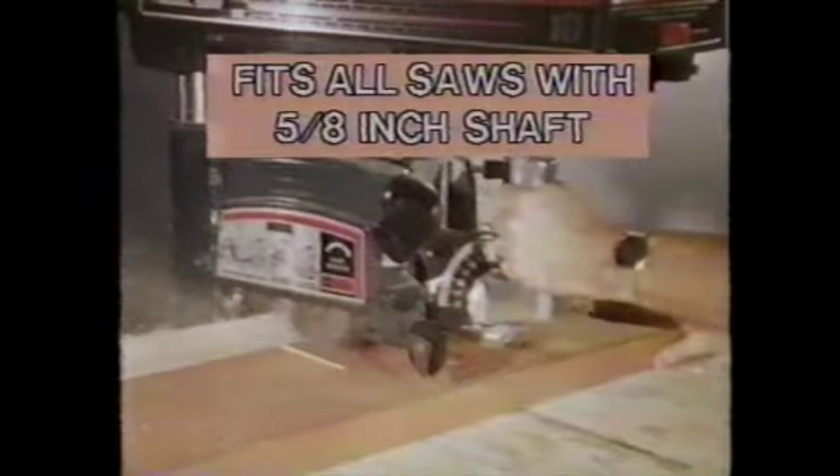Use the Delta Blade on your radial arm saw. It takes out 3 sixteenths of an inch and will not grab or bind.